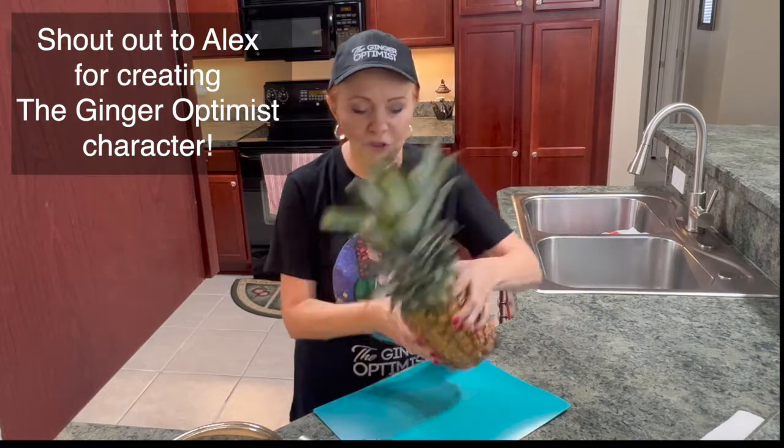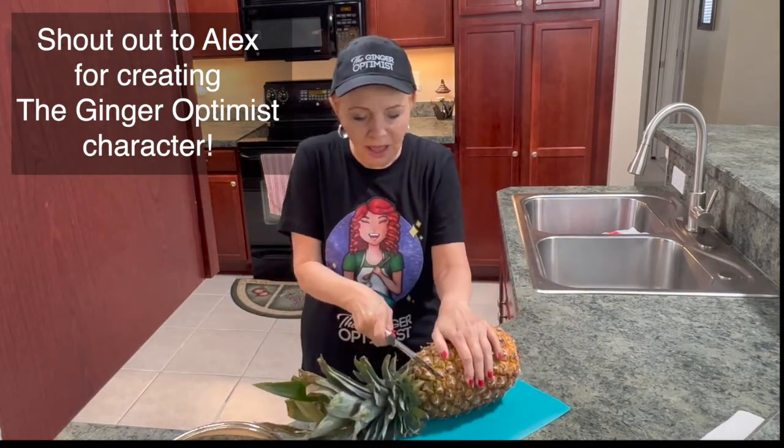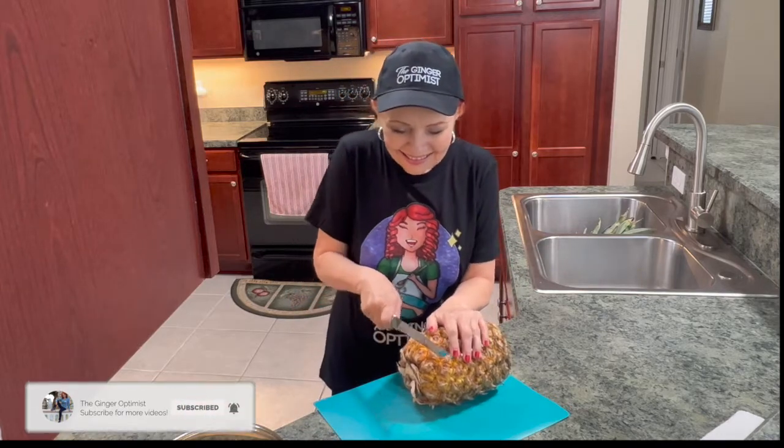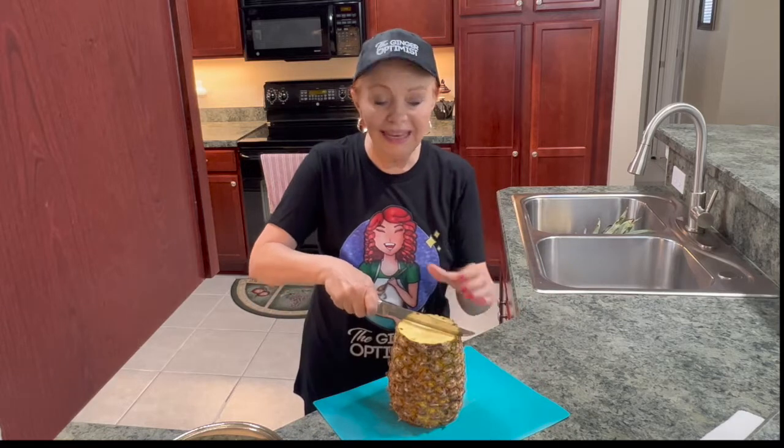I'm gonna take the pineapple, turn it on its side. You want a sharp knife — we're gonna cut the top off. Now we're gonna cut the bottom off, and let's cut it in half.